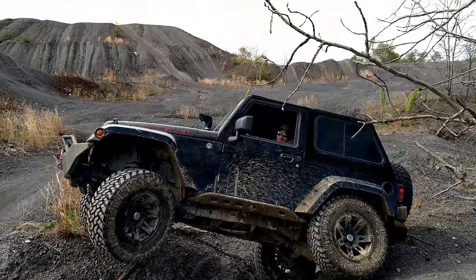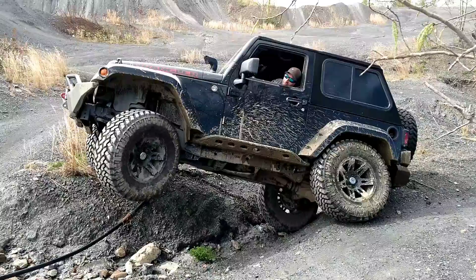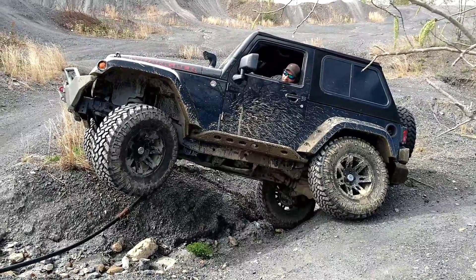The TrueTrack has a problem, so go ahead and do that again — just let the tires spin free and then add some brake and see if the TrueTrack starts transferring.